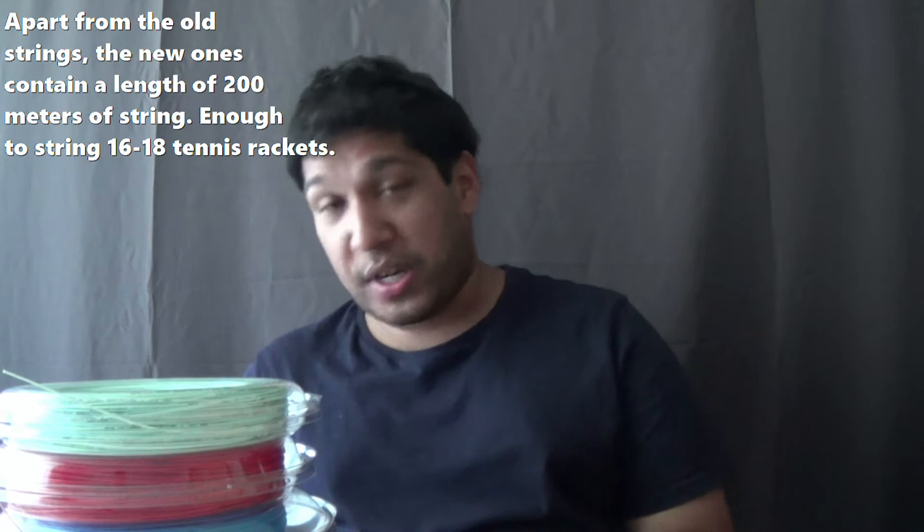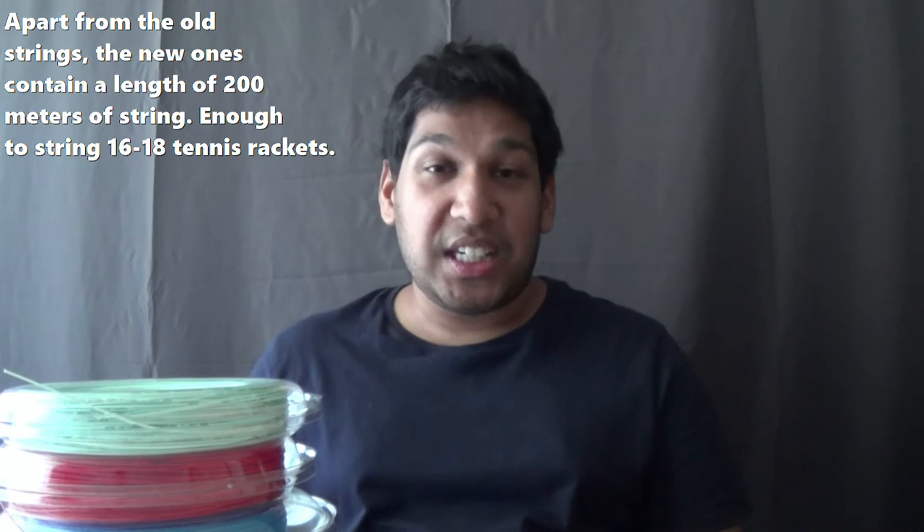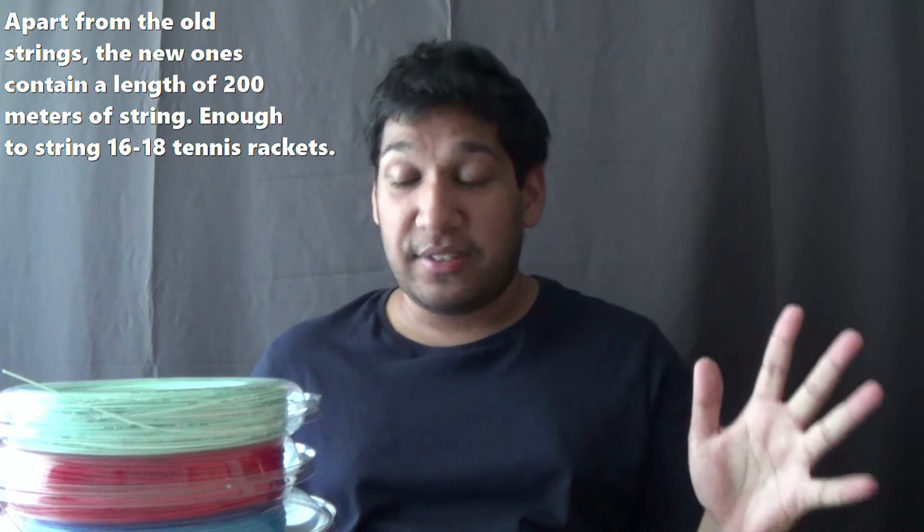We're now going to go through my five polyester strings ready for 2022. Here I have a stack of strings — I've got five brand new polyesters. I haven't tried all of them yet. Now with all the reels I have, each contains 200m of string, which is enough for 16 to 18 tennis rackets.